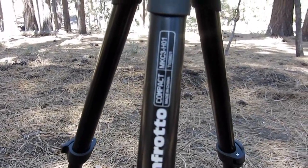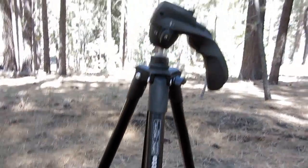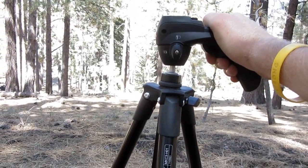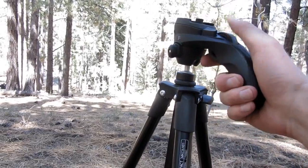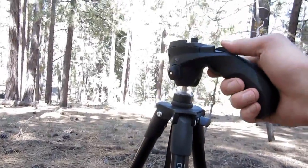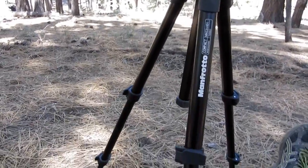Again, this is the MKC3-H01. It's a really great tripod if you're doing any type of photography — even just still photography or video photography, videography. It has just some great features that I really like about it. I definitely recommend it to anyone. It's really affordable and a really high-quality tripod.